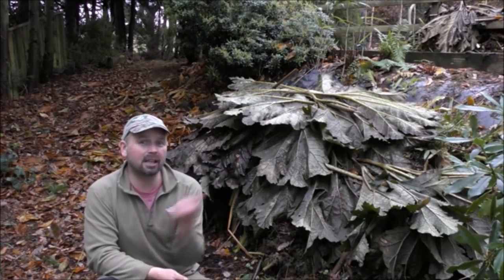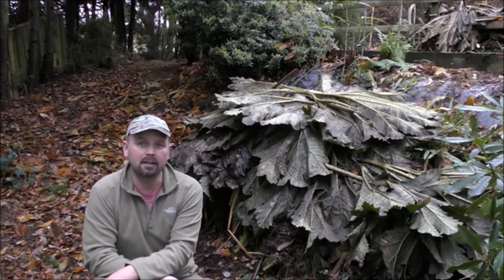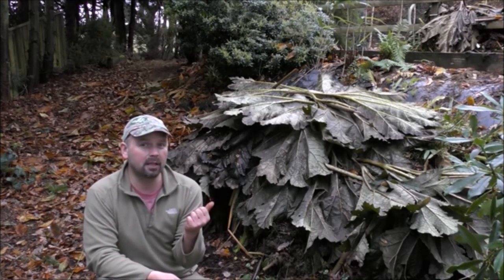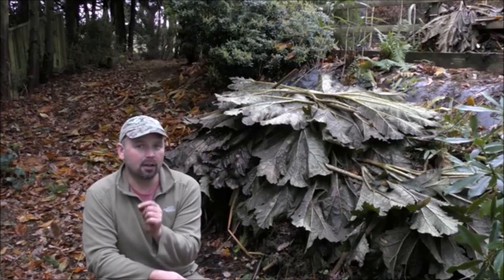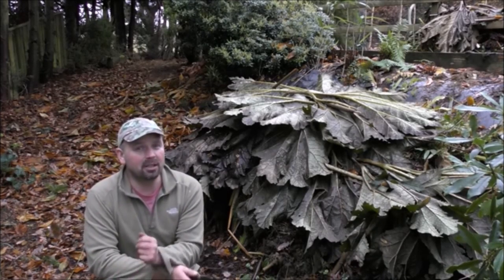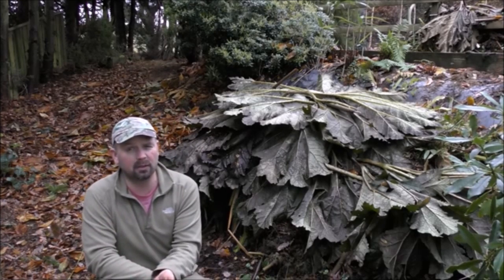I hope you've enjoyed this video about how to care for your gunnera leading up to winter. Best of luck with yours. I know some do die off in the winter, but if you look after them properly, they have a really good chance of coming away strong in the spring. Check out my other videos on my channel — there's loads of pond videos and aquarium videos.